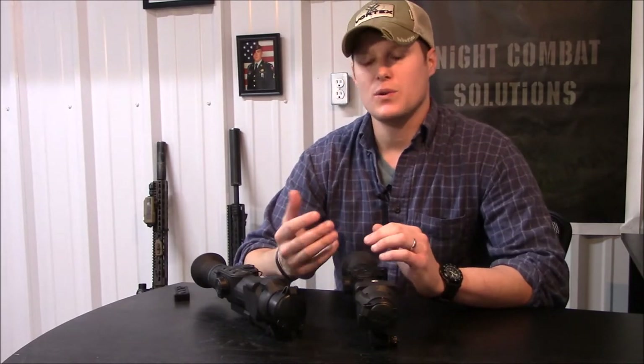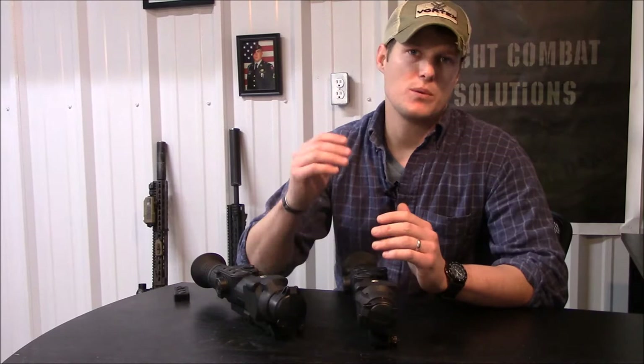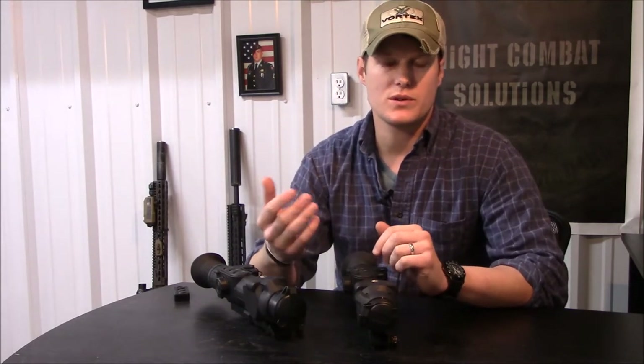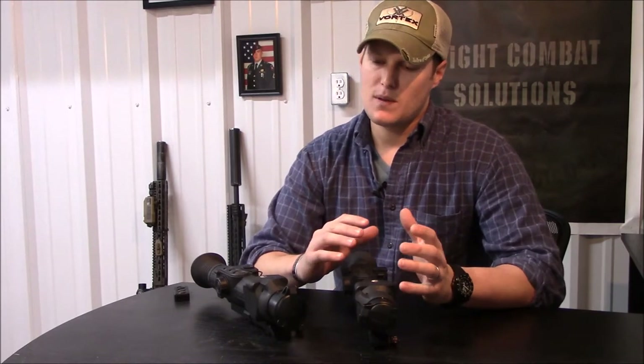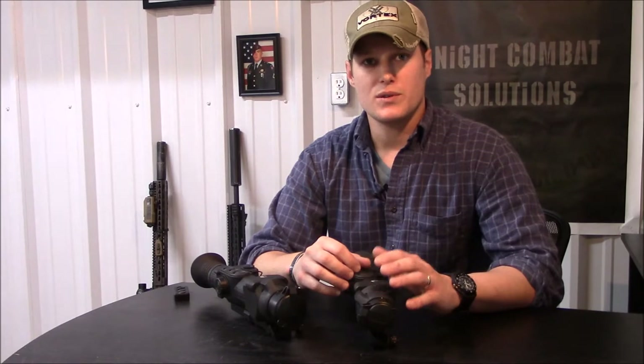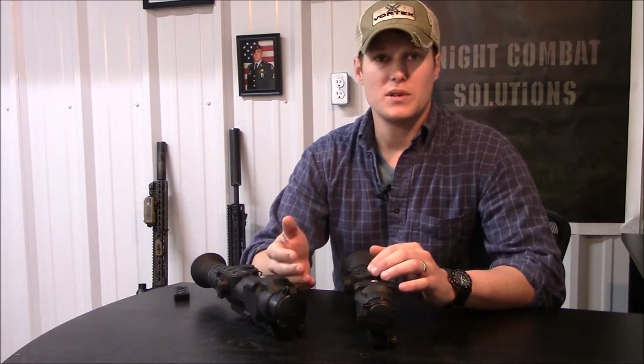At a later date I'll go back and do a video going through the unit, the menus, the different reticle choices, the zeroing process and so on. But the lens is really the only difference on these two. You've got a 38mm lens on the 38A obviously and a 50mm lens on the 50A.